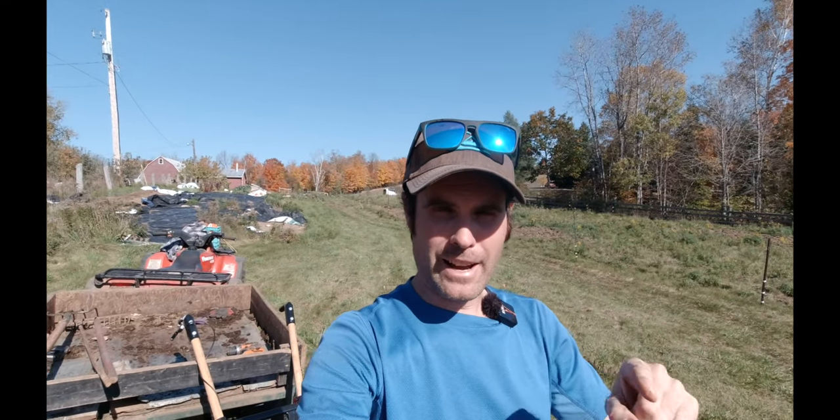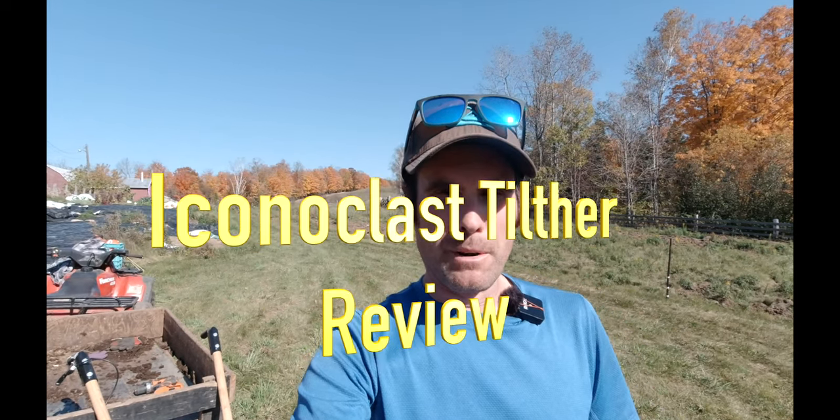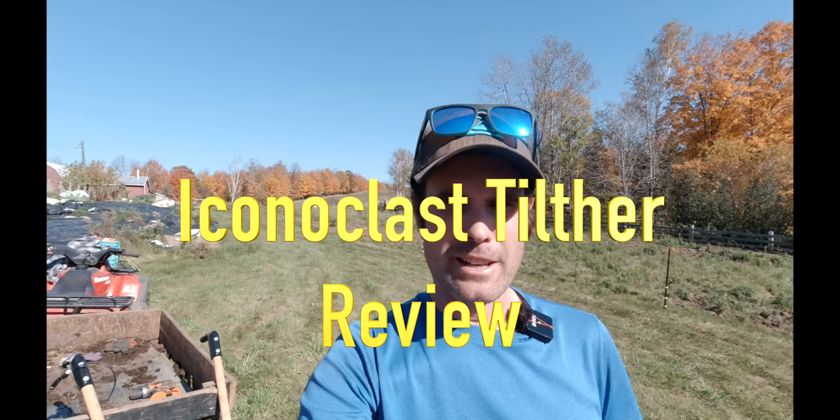How's everybody doing today? Hopefully you've had a great growing season. It's fall time now and most of us probably have our beds already turned over. Today I'm going to prep my beds for garlic, but first I want to do a little review on the Eversink Iconoclast Tilther.